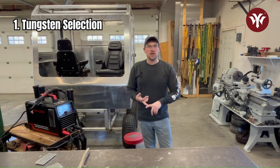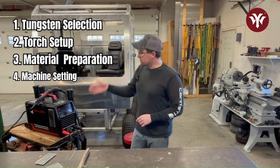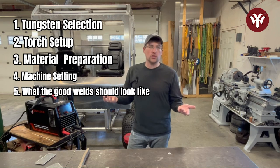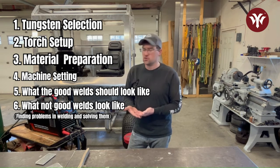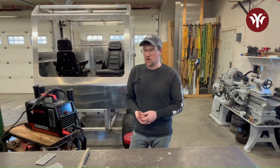We're going to go through everything from tungsten selection, setting up your torch, to the base material prep, machine settings, gas flows, and I'd like to do some passes and show you what good welds should look like and what not-so-good welds look like — like if you have poor shielding gas or improper machine setup. It might help you troubleshoot when you're getting started.